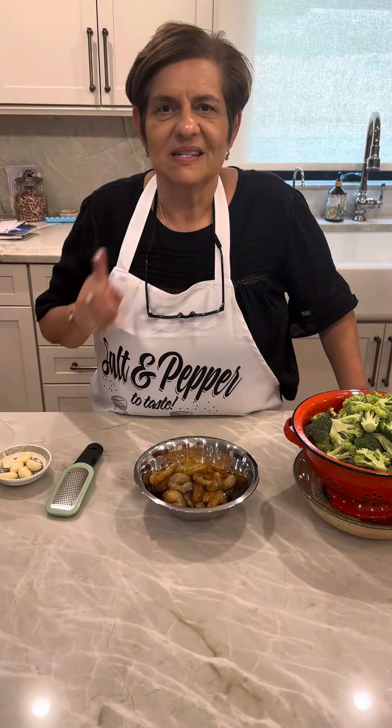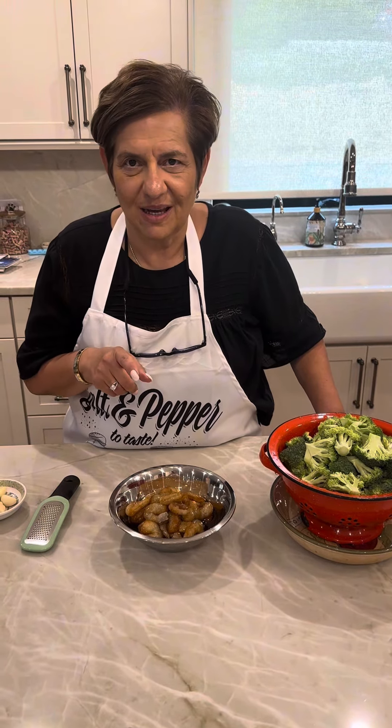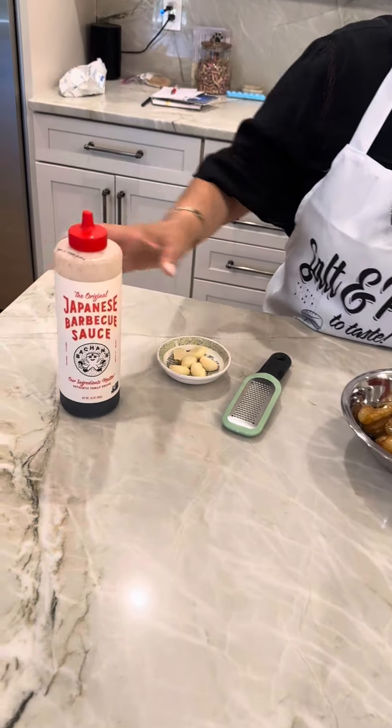All right, baby doll, what do you got tonight? Simple and delicious. We're making shrimp with broccoli over white rice. Okay, so we got my new favorite, Japanese barbecue sauce.